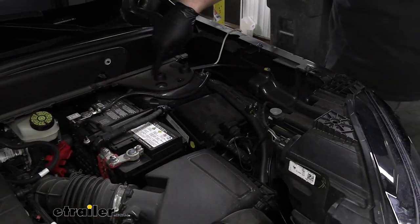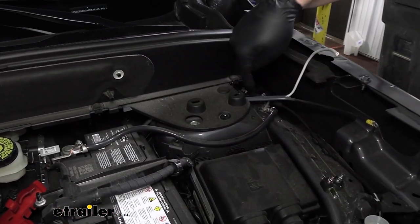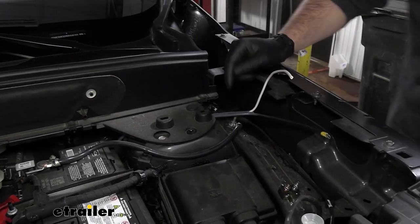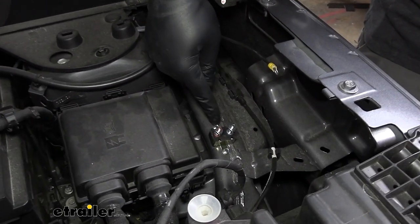This is where our wire ran up through our engine bay. We ran it underneath here just so that it keeps its nice clean look, and then we took one of our circuit breakers and installed it here under the engine bay.